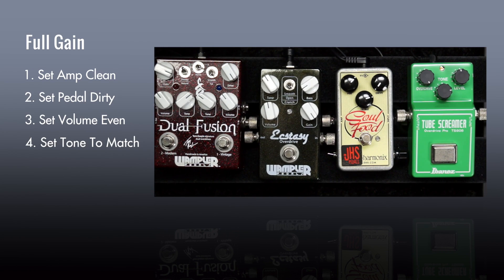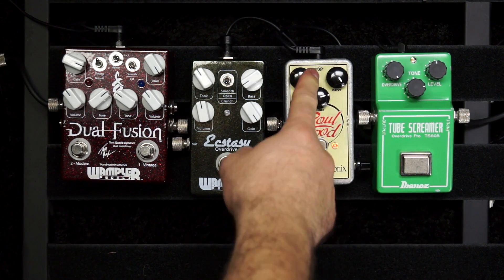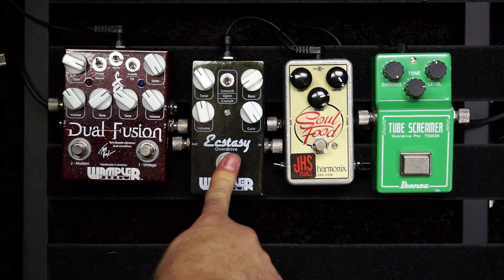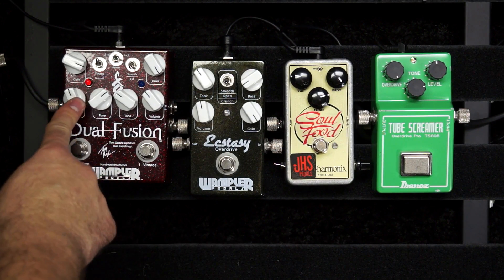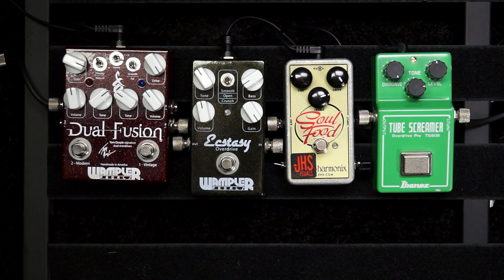Let's say you're in the store and you line up a bunch of pedals you want to try. The first thing I check is how much distortion can it produce. I've picked these four pedals specifically for this video — as you go from the Tube Screamer all the way across to the Dual Fusion, there are more controls on each progressive pedal, but they are also capable of producing more distortion as you go from right to left. Let's start with the Tube Screamer.